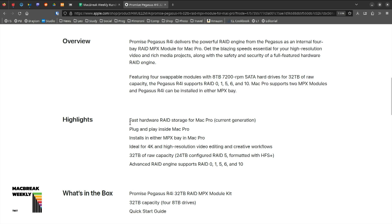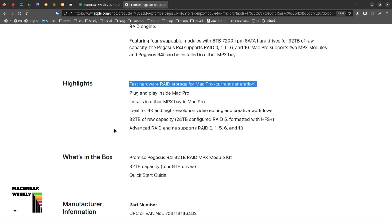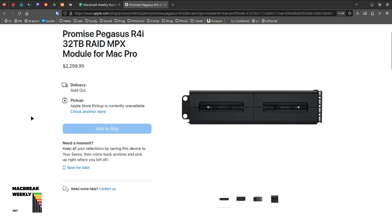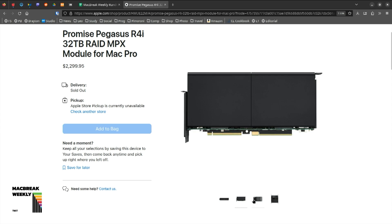Promise said they had good news — you have a bunch of R4 RAID arrays, don't you? They said you can take those eight-terabyte hard drives from your RAID array and move them over to an R4 chassis and they'll work just fine. You must install the new Promise Pegasus utility and upgrade firmware and software. It involved a screwdriver, removing the hard drives, putting them in the holders for the R4 chassis, and they work just fine.